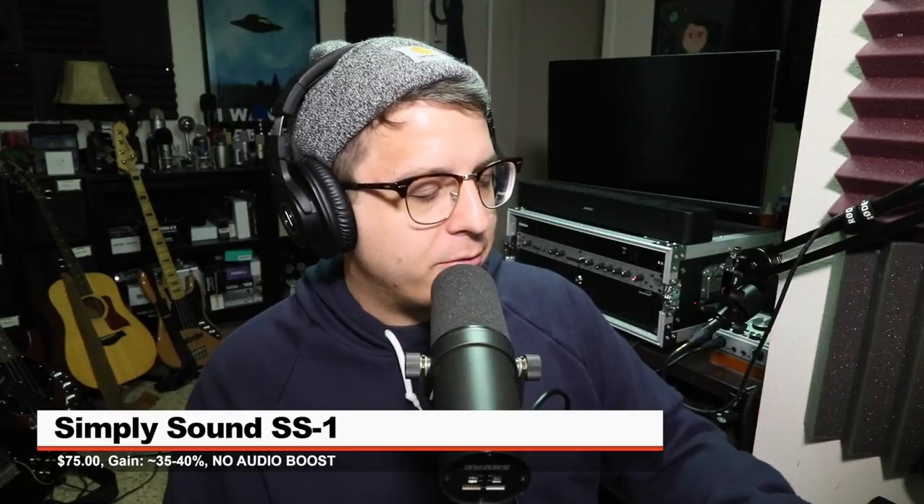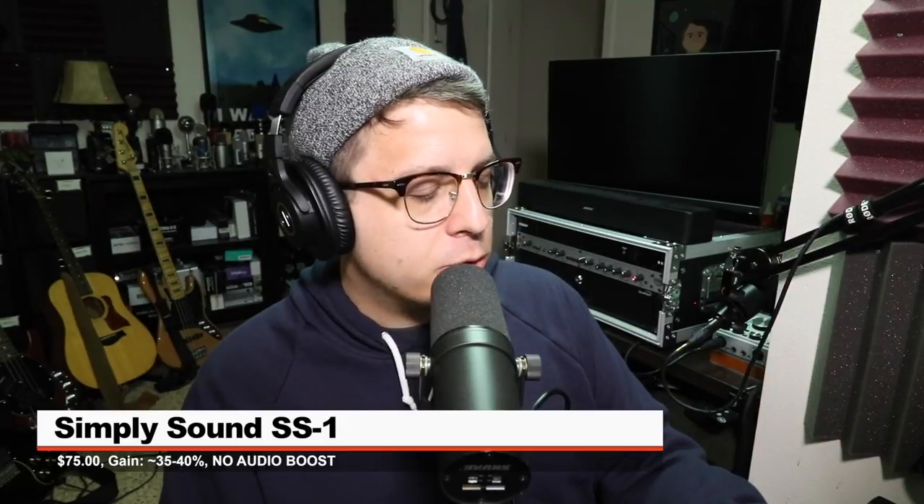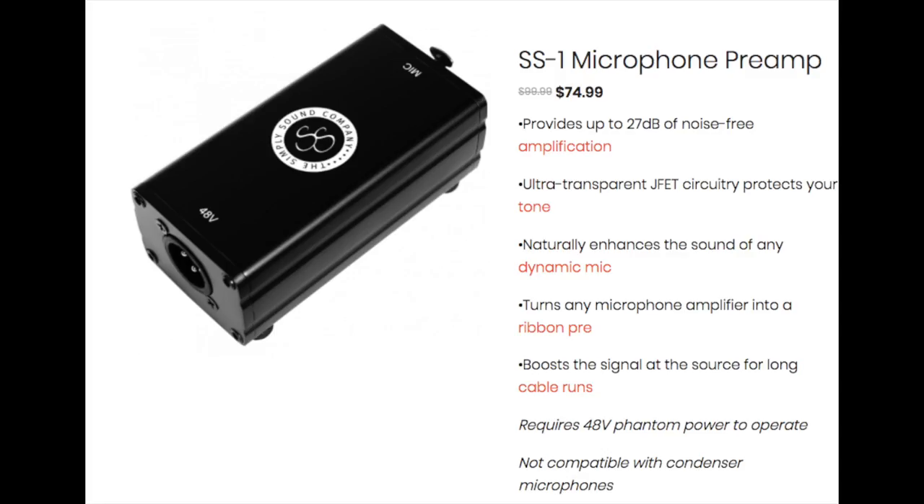Now I have the SimpliSound SS1 plugged in, with my gain still at about 40 or 45% — I think we can drop it just a little bit more. This activator costs between $75 and $100. They state that it offers plus 27 decibels of gain, and this is how it sounds.